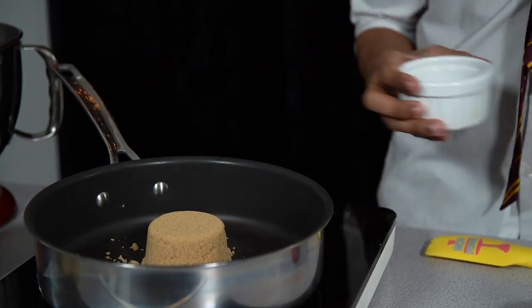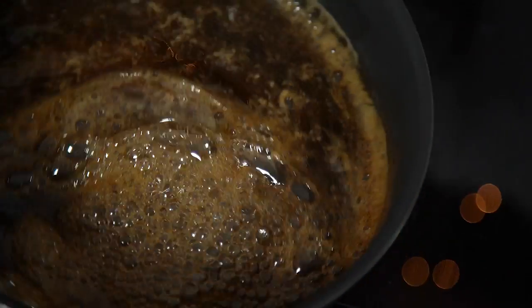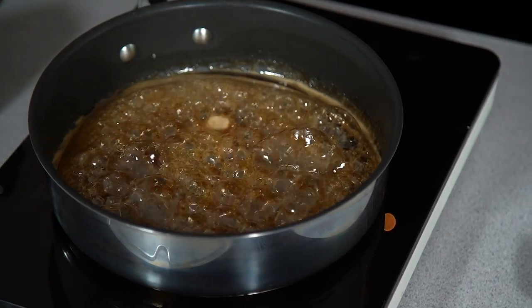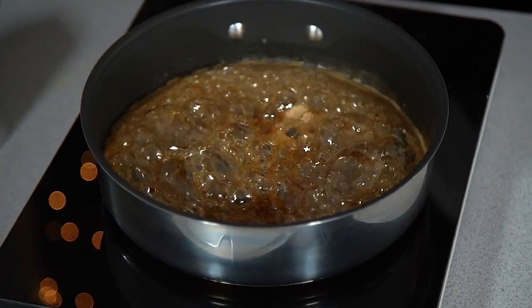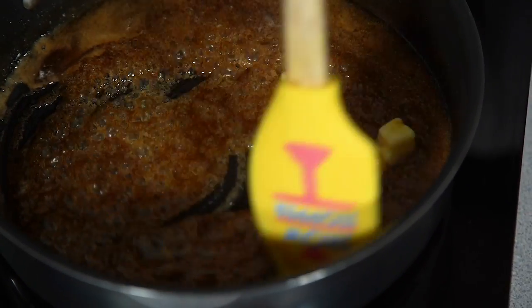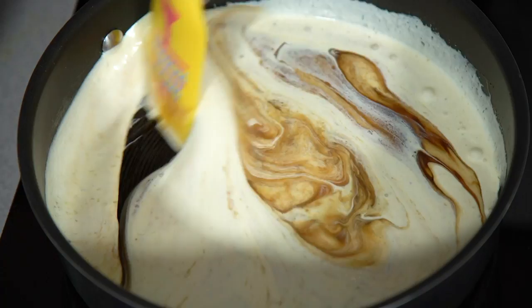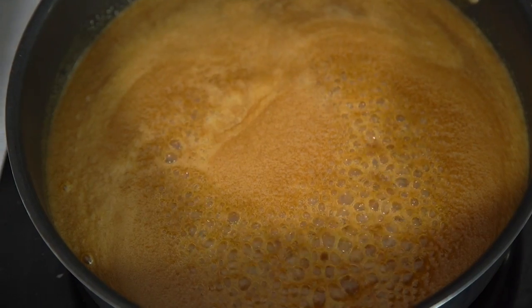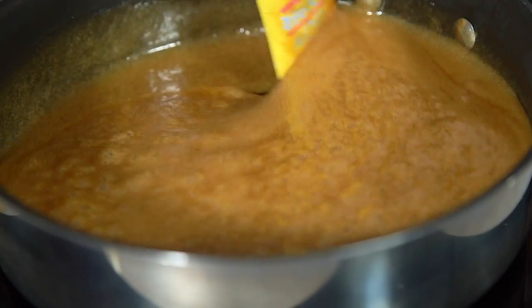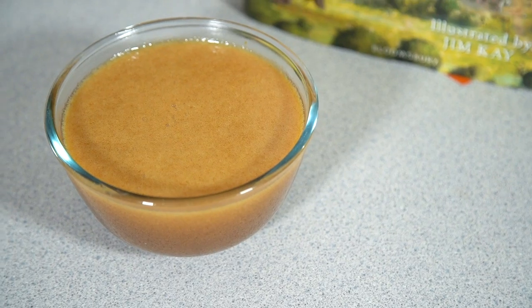For the butterscotch sauce, add in your sugar and 45 milliliters of water, swirling round until the sugar has dissolved. Bring this to the boil until your sugar goes lovely dark and brown, turn down the heat and then stir in your butter. Bring that back up to the boil until it's lovely and dark brown, then pour in your double cream, stir it through as it bubbles away, and transfer into a bowl to cool down completely.